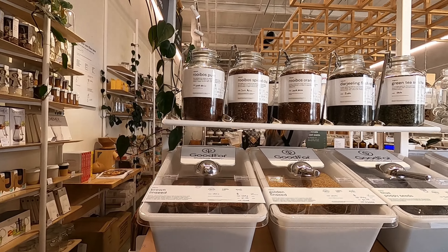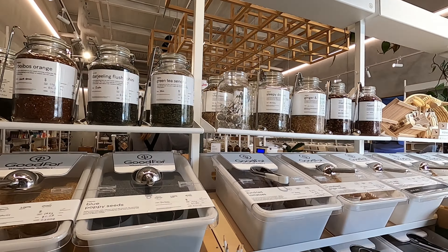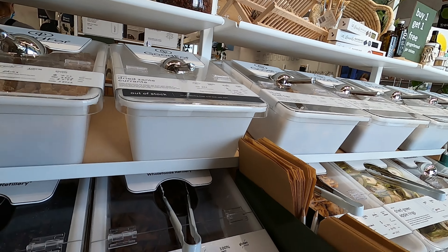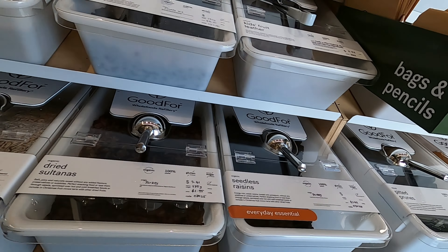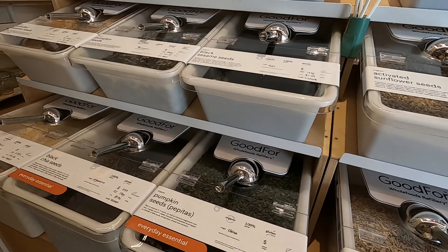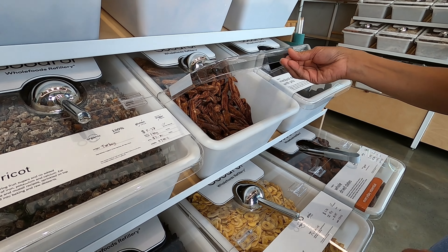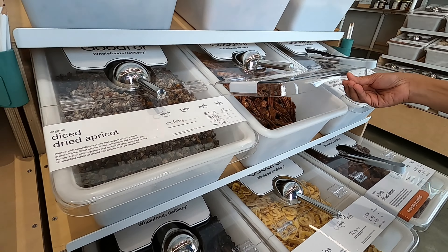So, this is the place where we can see, we can find everything here. Wow, it's so yum! Nice!